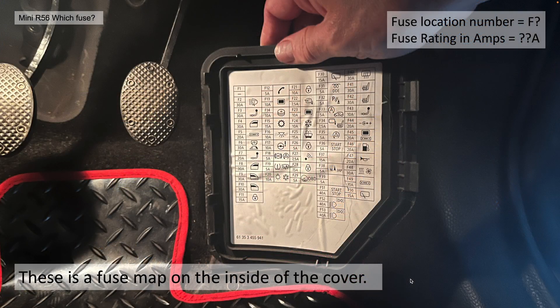Now the fuse map on the inside of the cover does help with this. There is a fuse location number denoted by the F and then the number. For example, F2 is 30 amp — underneath you can see the 30A. So you have the fuse number and the location.